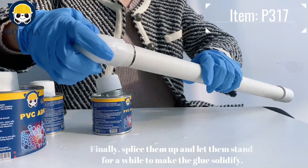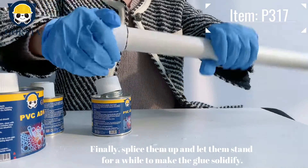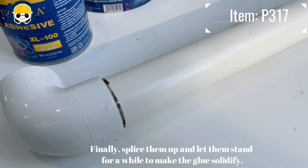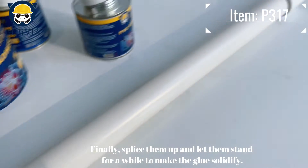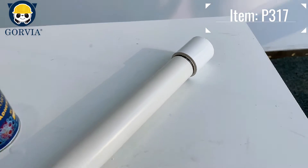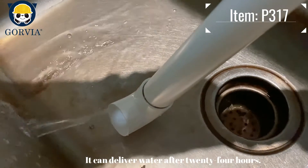Finally, splice them together and let them stand for a while to allow the glue to solidify. It can deliver water after 24 hours.